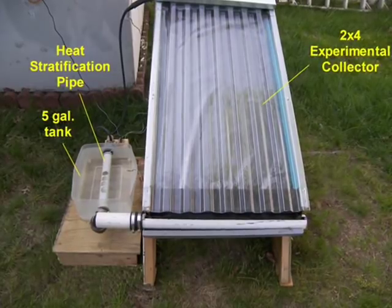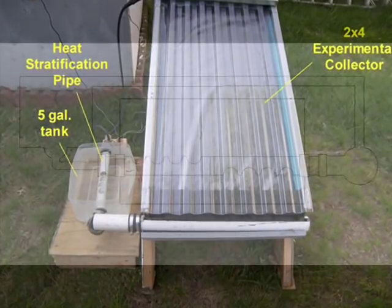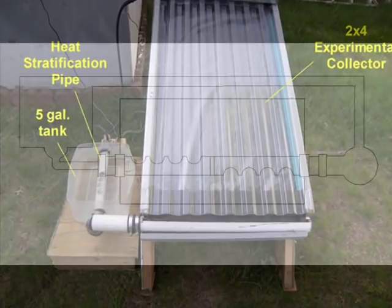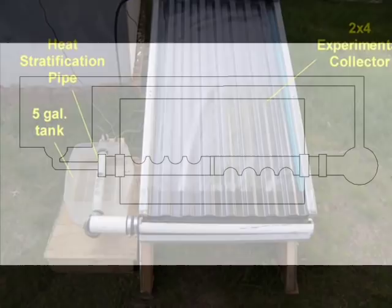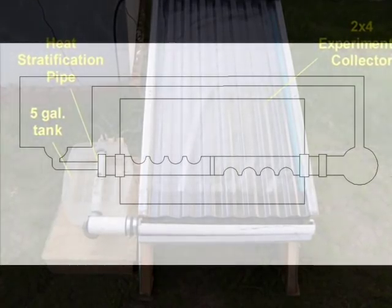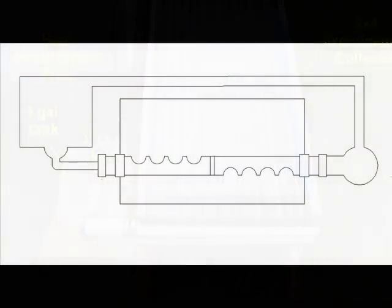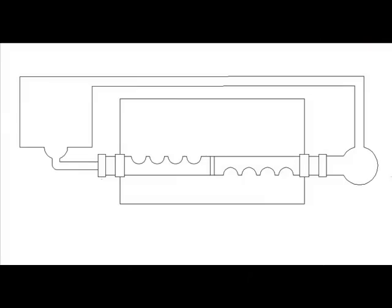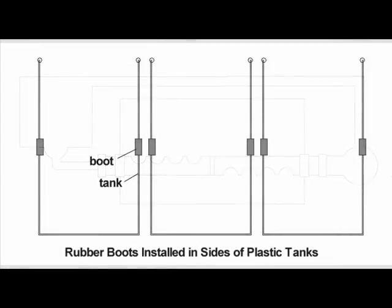My main concern about the heat stratification pipe has to do with the distance between the top of the pipe and the top of the drum. A tall drum means more room for heat stratification to take place, but it also means more mixing while the water travels that distance. More testing would be needed to properly evaluate the heat stratification pipe concept. But there is one more method of daisy-chaining plastic drums that looks very promising — this method makes use of standard plumbing supplies such as PVC pipes, PVC elbows, and rubber boots.